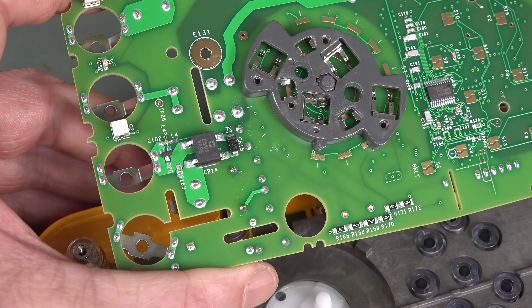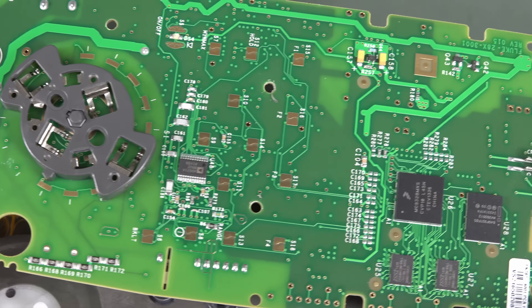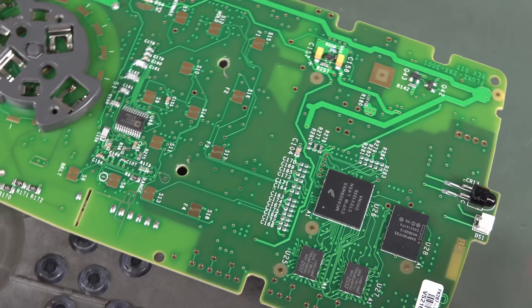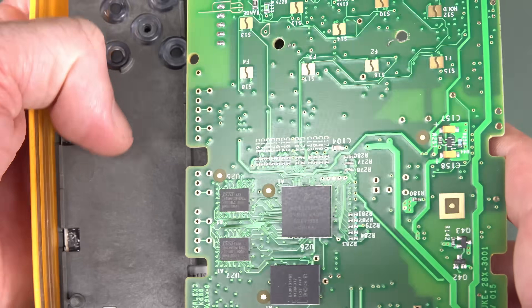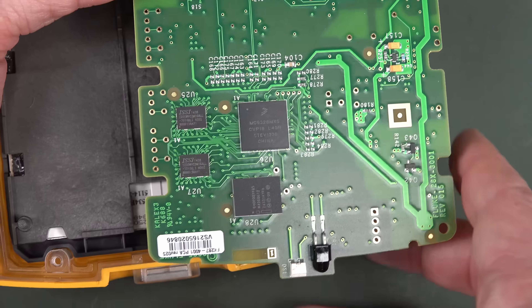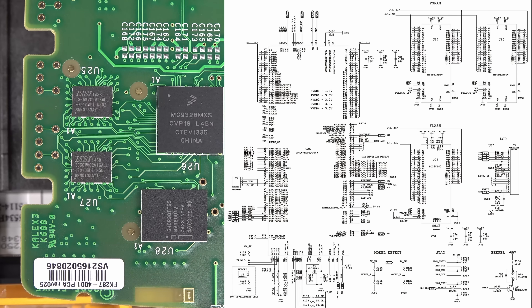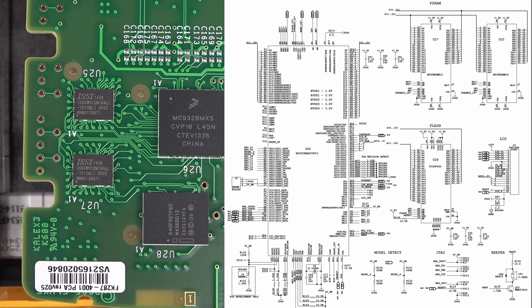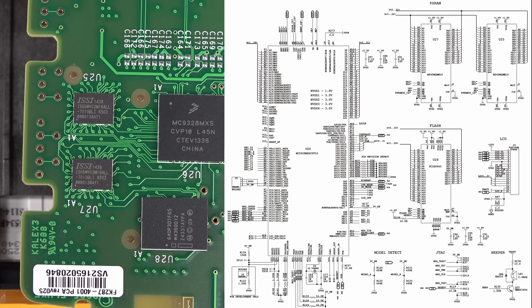I was talking about the diode bridge before - yeah, there it is. It's on the bottom. I've done a video on multimeter input protection. Look - we have a Freescale processor down here. So the MSP430 was just doing the multimeter functionality, leveraging the MSP430 tech they have on their existing multimeters.